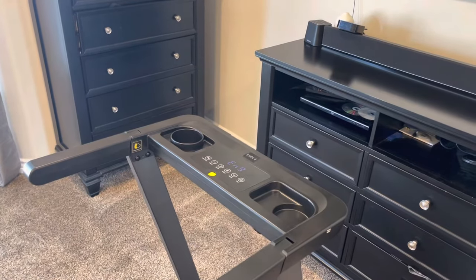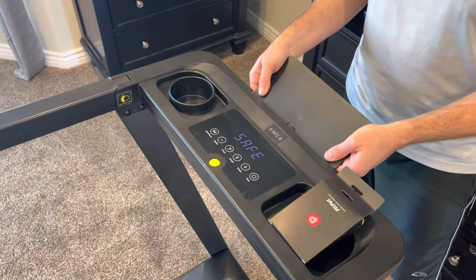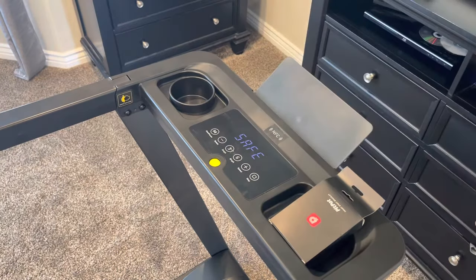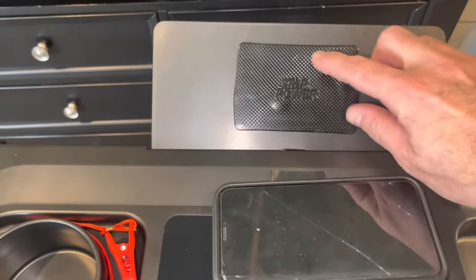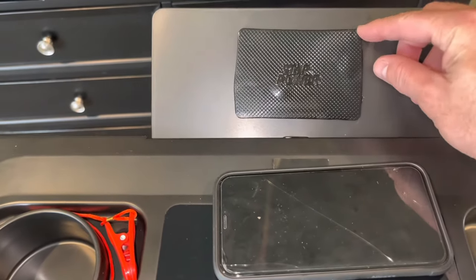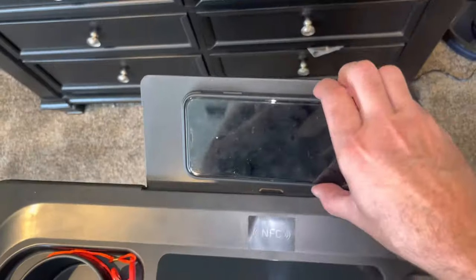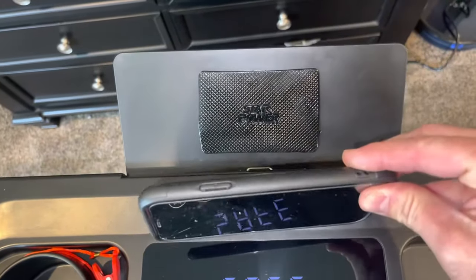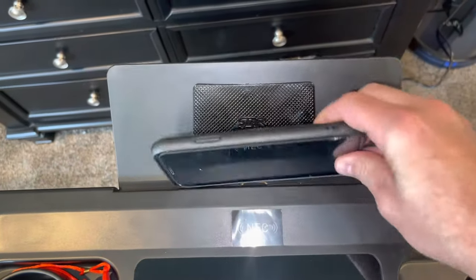Before turning it on, I'm going to install the tablet or phone holder. This is a simple piece of plastic that slides into the front of the treadmill to display your phone. There's also an included rubber pad with an adhesive grip — your phone or tablet will stick to this pad, and you're able to very easily use it while on the treadmill, which is a critical part with all the app-based functionality.